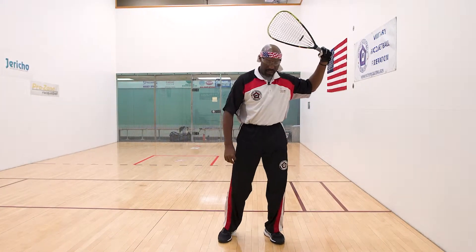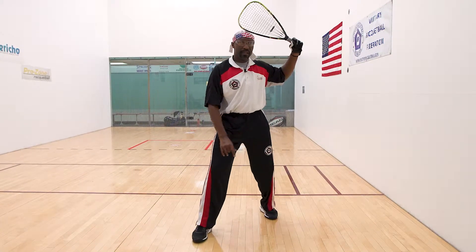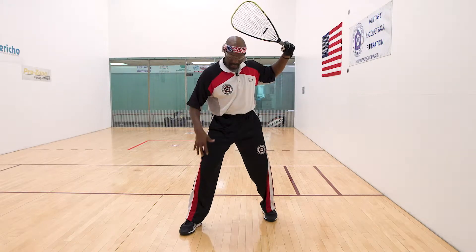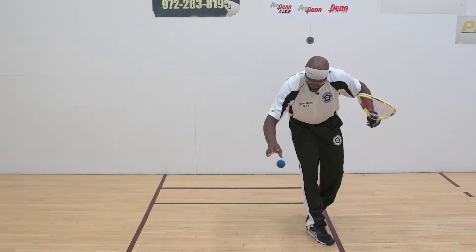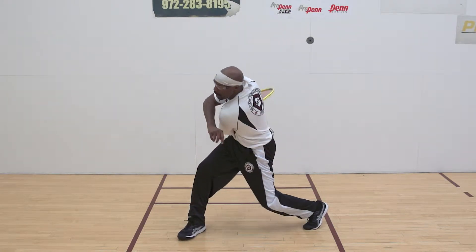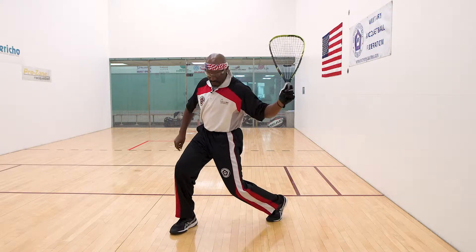Step one is that 45-degree step. Step two is to pivot my rear hip — that's where you get the power and motion to swing the racket around. If you're able-bodied, bend your knees because you want to stay as low as possible when you take the stroke. So: 45-degree step, bent at both knees, turning off the rear hip. Then I pivot the ball of my rear foot and commit.